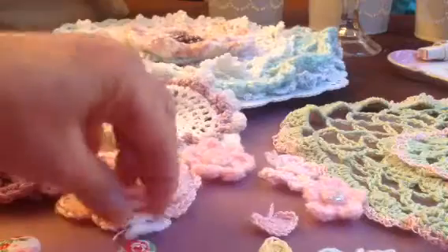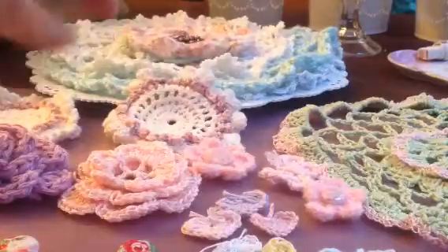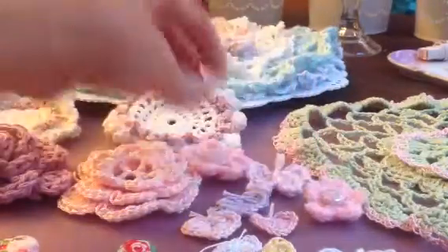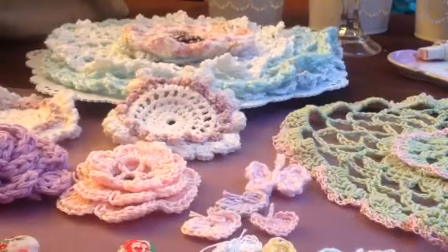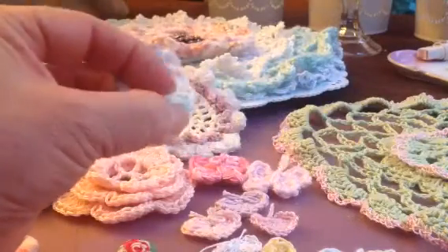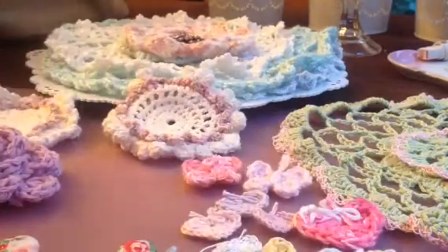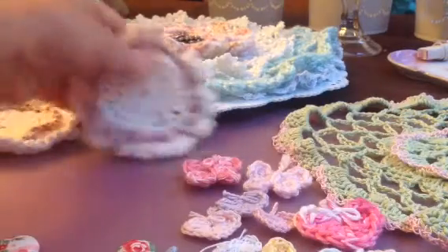She does butterflies also, and that tutorial is really good too. She did a double butterfly also. This is the butterfly. I didn't make hardly any of the butterflies — I think I got sidetracked. Here's another one of those butterflies, and I did different weight of yarn. Those are the hearts and butterflies I did from her tutorial.